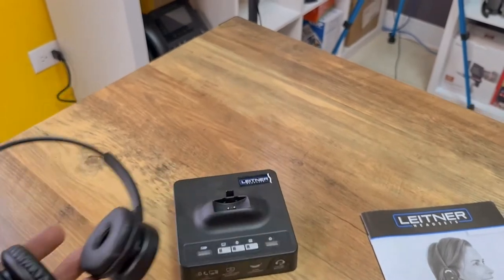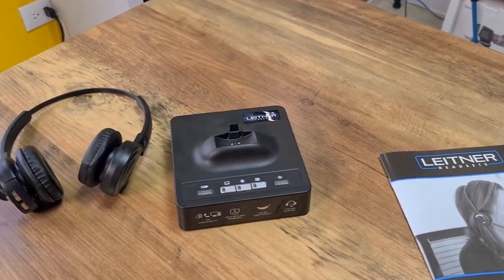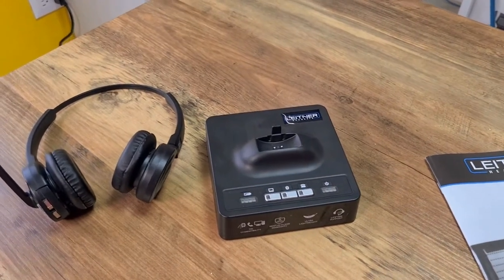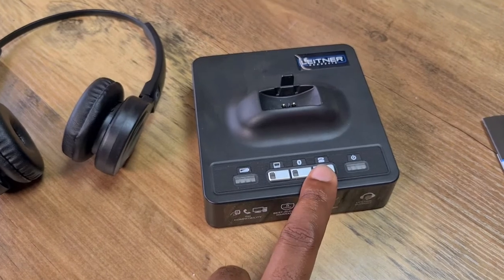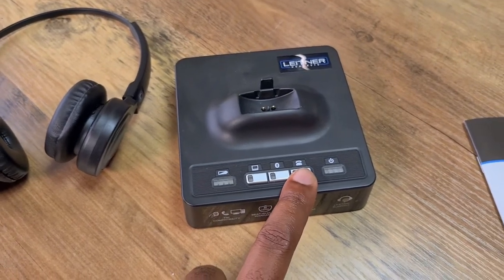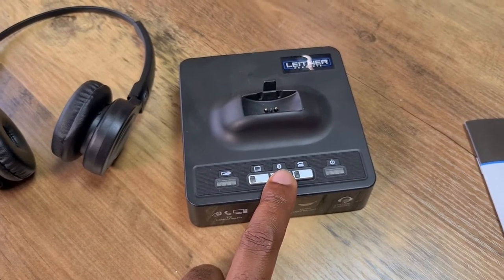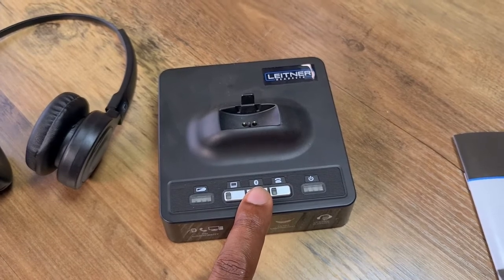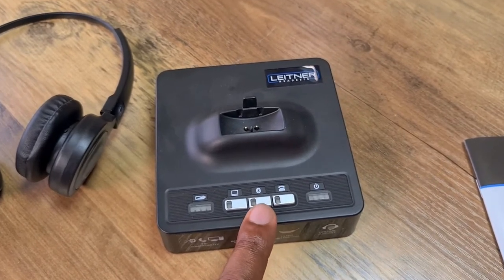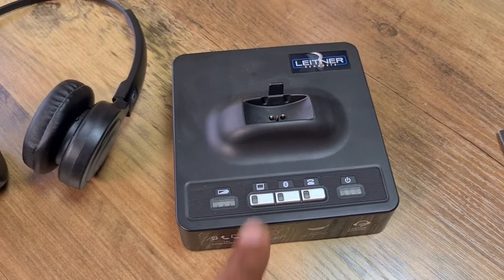That brings us to another pro which is probably the biggest advantage this device has over most all other Leitner devices — it is a three-in-one. This device has the ability to be connected to your desk phone, it can also connect via Bluetooth to a device whether that be a tablet, television, or cell phone, and it also has the ability to be connected to your computer.